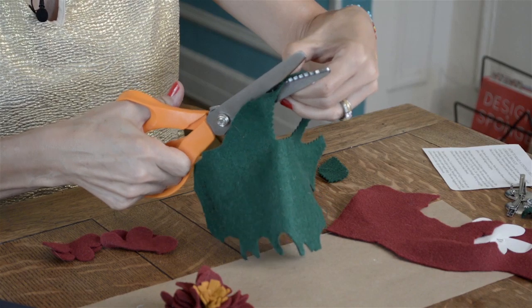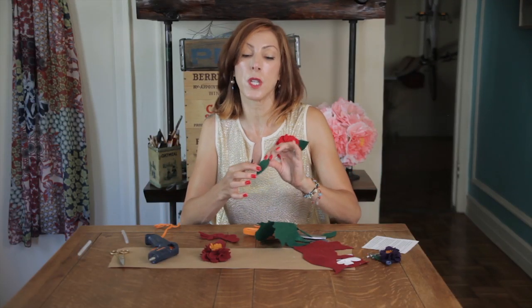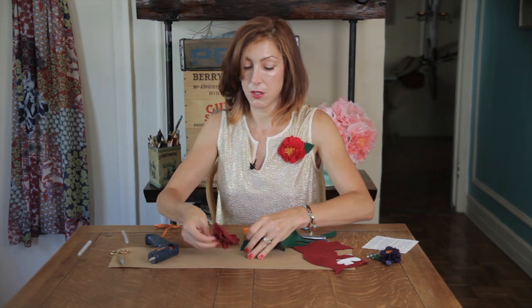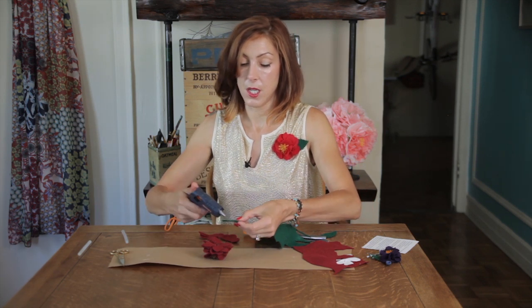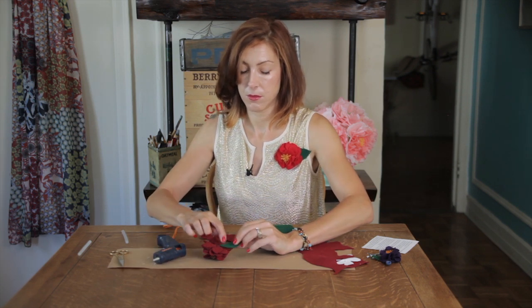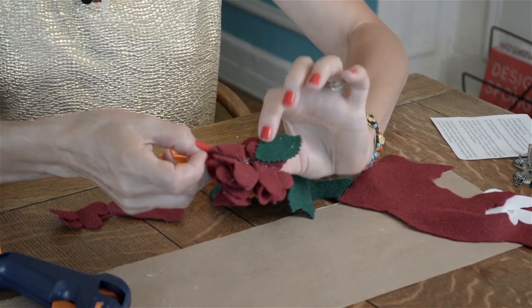You can have one, two, or as many leaves as you'd like. You can even layer a few — if you have a different color green, cut another one a little smaller and put that on top. Now turn it over, add another dab of glue, and glue that to the back of the flower.